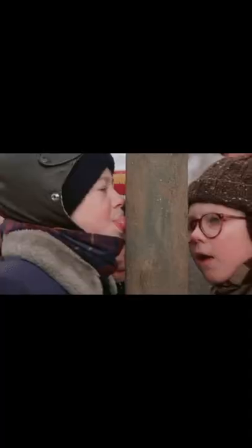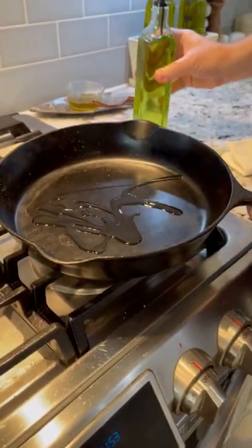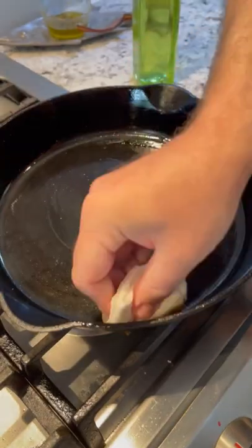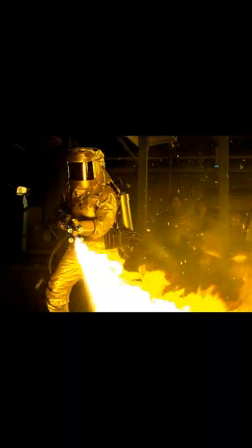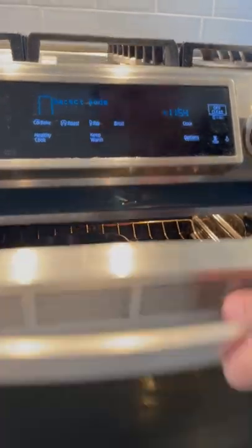Your cast iron is sticking because it's not seasoned anymore. Here's the solution: get some neutral oil, put some in there, get a paper towel, and rub it all around like you're massaging it — don't forget the sides. Put it into a preheated 400 to 500 degree oven and let it sit for anywhere from 45 minutes to an hour. Nonstick.